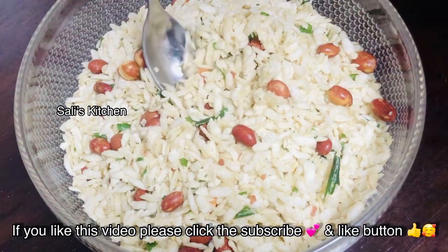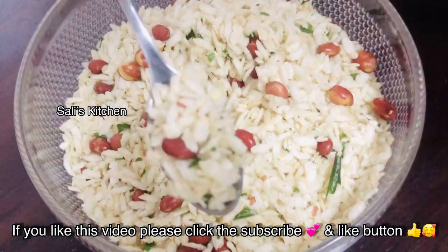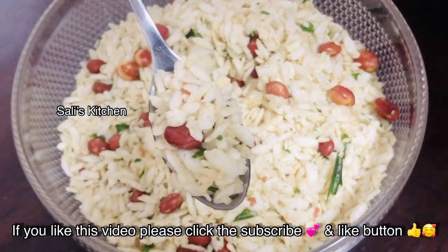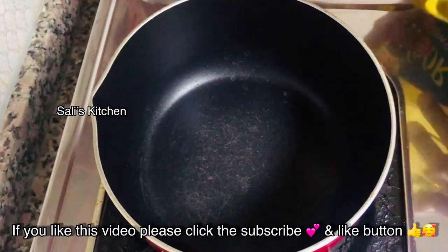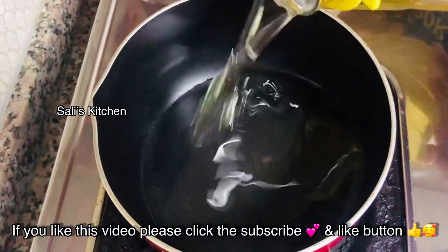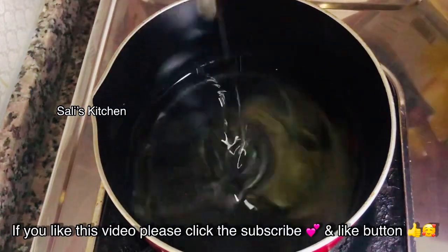If you like this channel, please subscribe and like this video. For this mixture, we put a pan — I will not have to fry it and I will not have to add oil. We are ready for this pan.